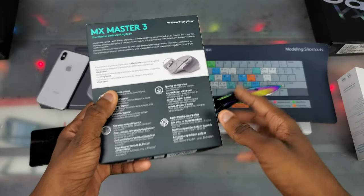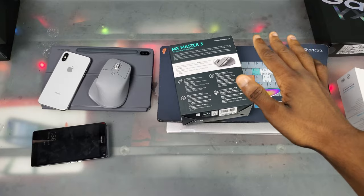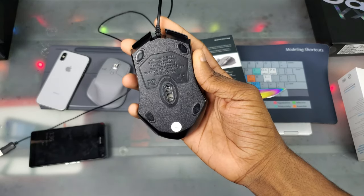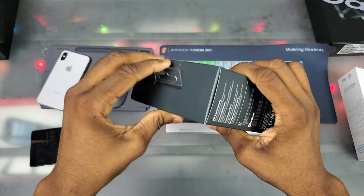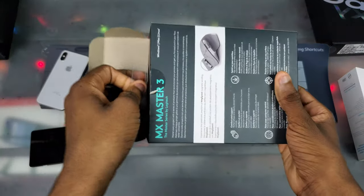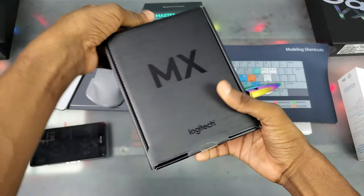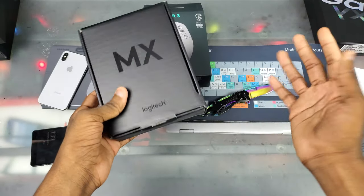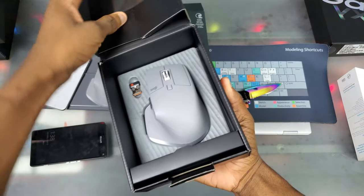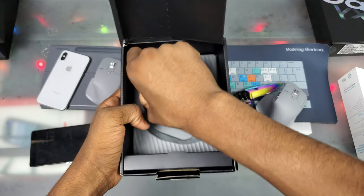It even works on glass — like literally glass you can see through — which is nice. I'm upgrading from a five-dollar Chinese mouse from eBay, so this is a good upgrade. Let's just get into the box. You just pull that up — okay, this is a bit of a struggle — but there we go. We got the MX logo with Logitech inside. Let's pull that down and there's the mouse, along with all the included info sheets.